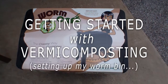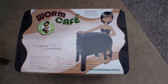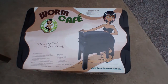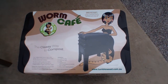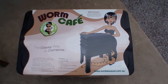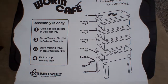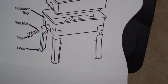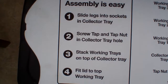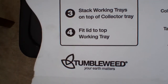Today's video is about the Worm Cafe, made by a company called Tumbleweed. It's basically a worm composting bin and I'm going to show you how to put it together and how to put the worms in. I've already received my worms — I got them in a few days early and have them stored in a Rubbermaid tote in the garage. The instructions are on the back of the packaging: there's a lid, three trays, a bottom collector tray with a spigot, and four legs. Slide the legs on, screw in the tap, stack one tray for starting out, and put the lid on — that's basically it.